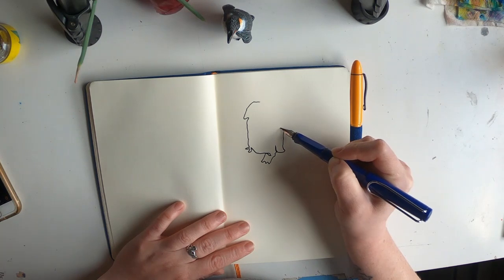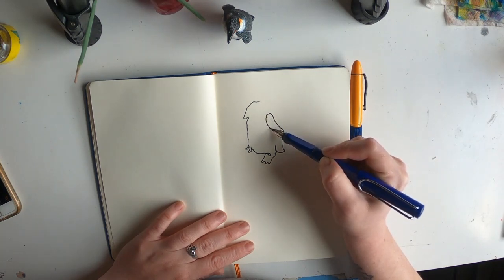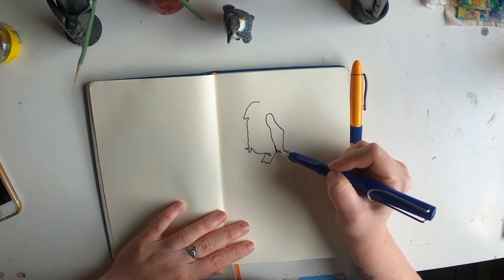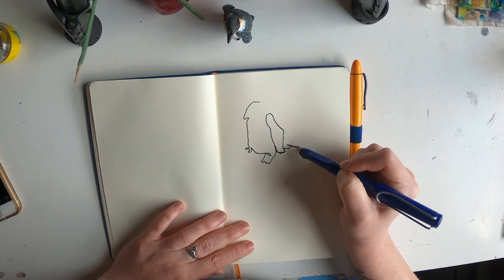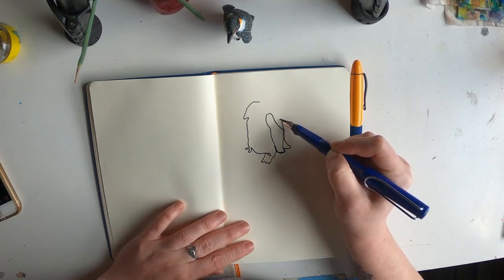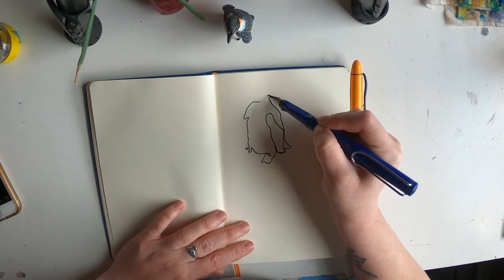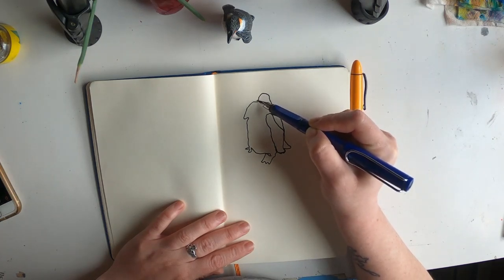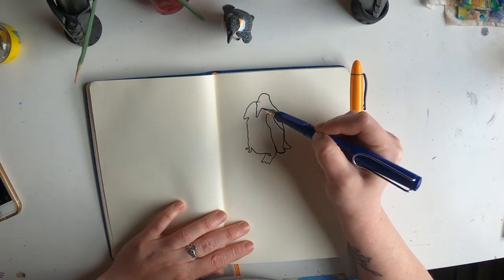I got this little penguin, I think at Como Zoo. You can get these nice little models — they are just a couple bucks. Well, some are. I have some fancier ones too, but it's nice to have a willing model around all the time.